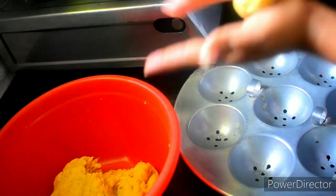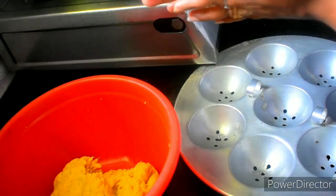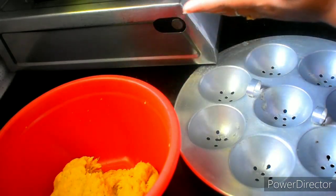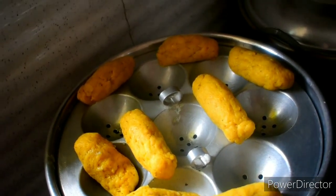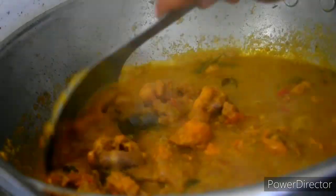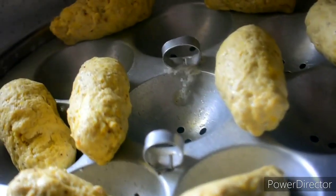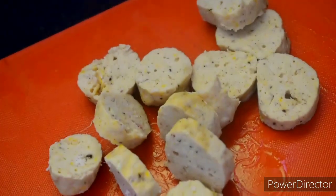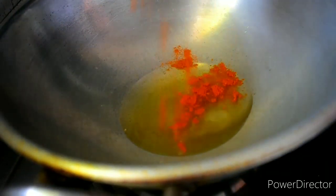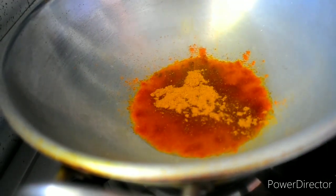You can use it as a steamer. The sauce is perfect. Put it in a bowl. It is perfect for 15-20 minutes — it has a nice smell. The shape is perfect. I am very happy.